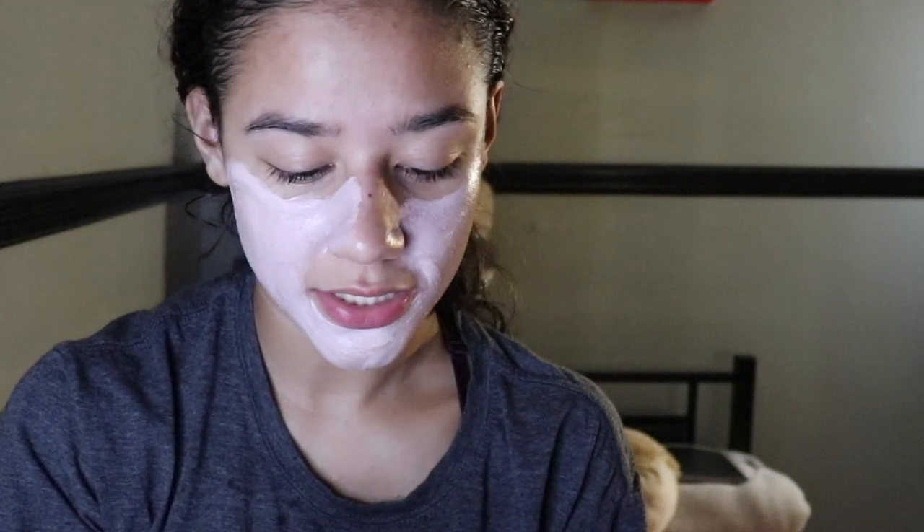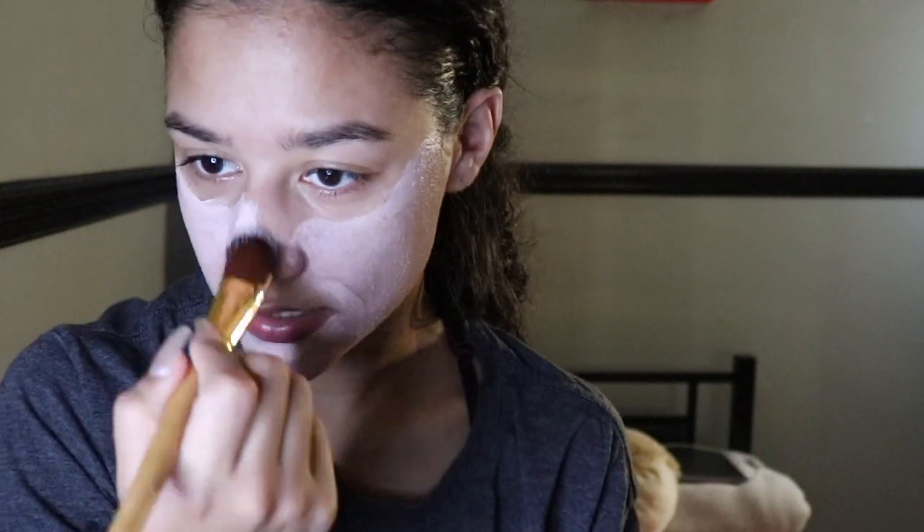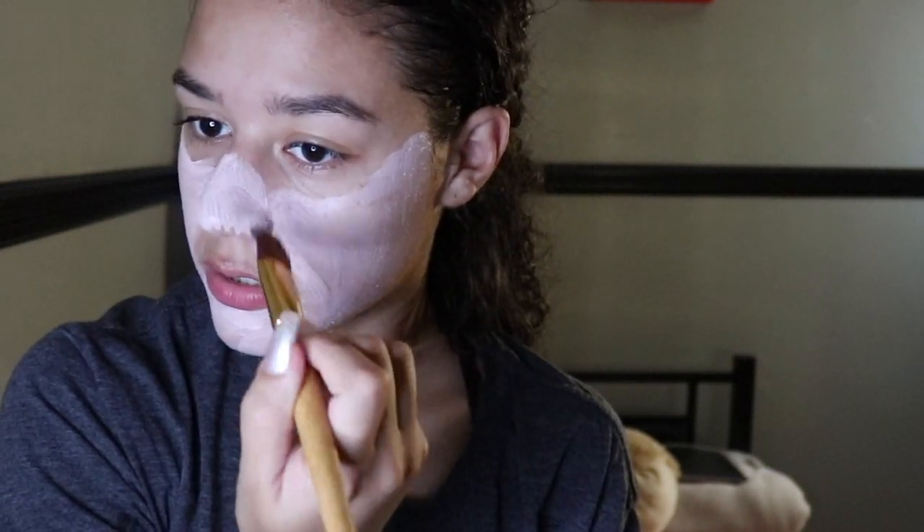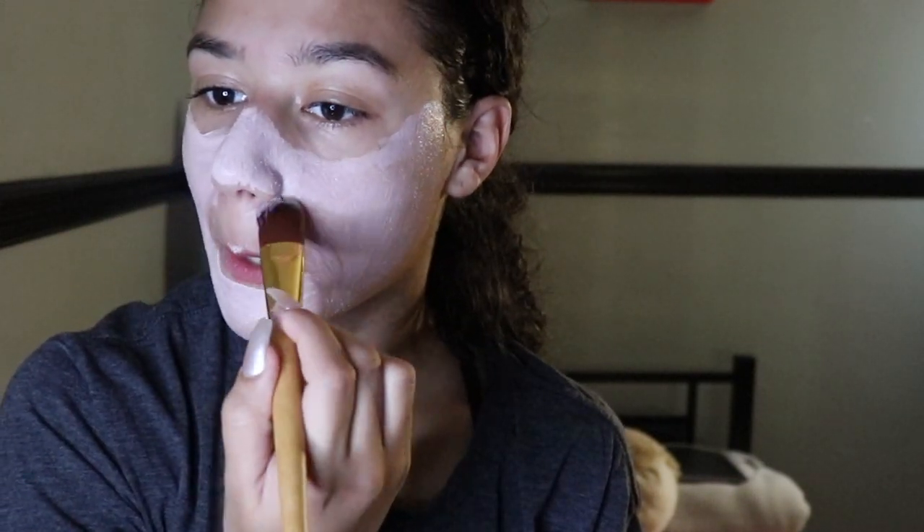I really like this face mask — it's the one I use when college is beating my ass and I look dead but want to go to school looking alive.